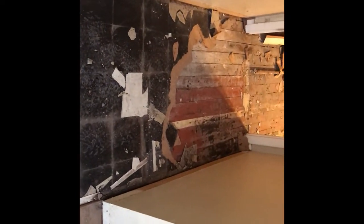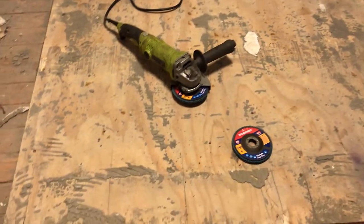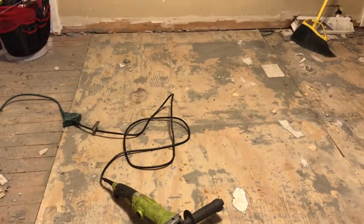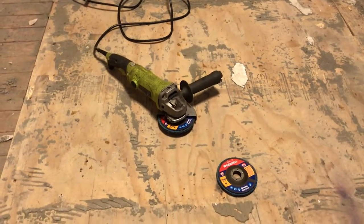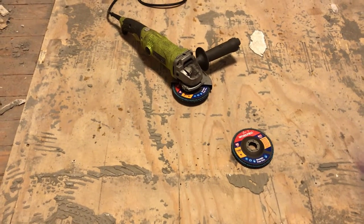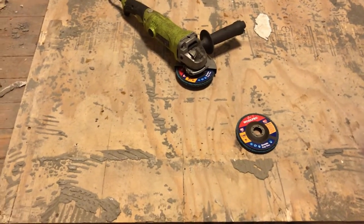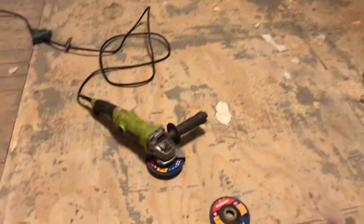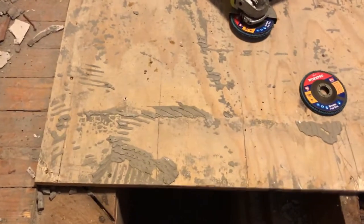Before I get started, I wanted to mention this is a good four-by-eight sheet of three-quarter inch plywood. With COVID and everything, plywood is expensive — anywhere from $45 a sheet on up depending on where you are in the country. So I'm going to try to salvage as much of this plywood as possible to use here or back in the utility room.